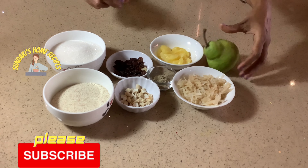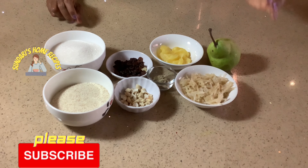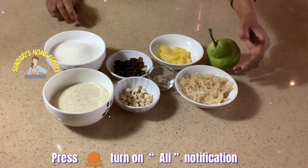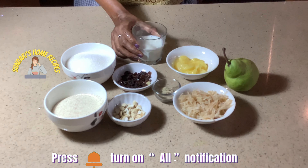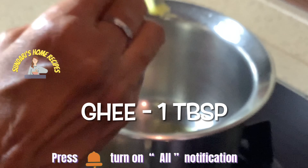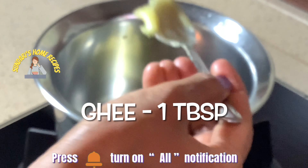I have pounded cardamom together with dry ginger. Use freshly grated pear — grate it just before you start the kesari, otherwise the color will change as it oxidizes. I am also adding half a cup of milk.